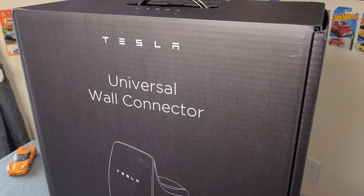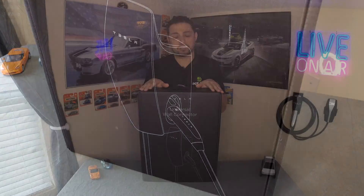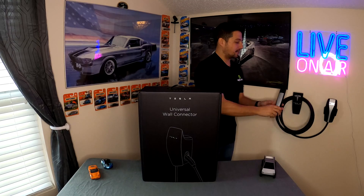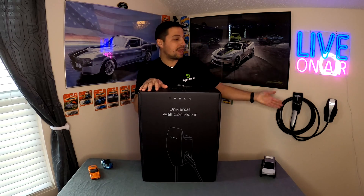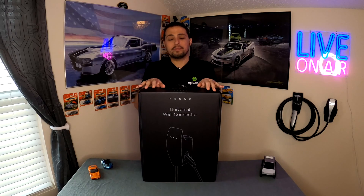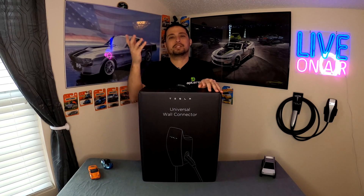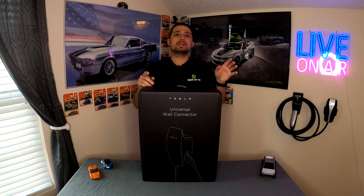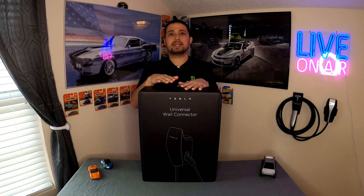This is the new Tesla universal wall connector — notice the word 'universal.' Tesla has been making wall connectors for quite a while. They've had the standard Tesla wall connector with the NACS style plug. This universal version has the NACS end plus an adapter. A lot of people are referring to this as the 'magic dock' or level two magic dock, like you'd see at a Tesla supercharger. It adapts the Tesla NACS handle to a J1772, using an adapter that is very nicely built into the charger.